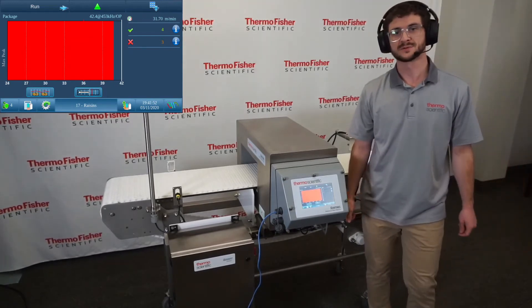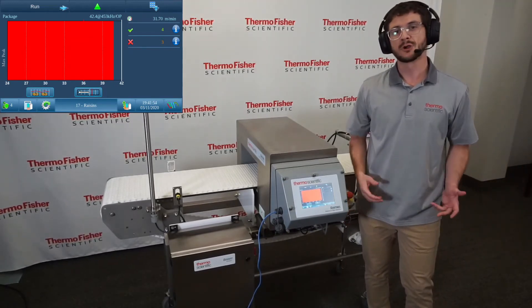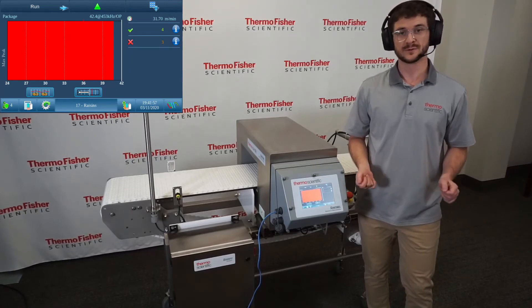We can clearly see that both metals were detected with lots of margin, and we're operating at a high level of metal detection and food safety.